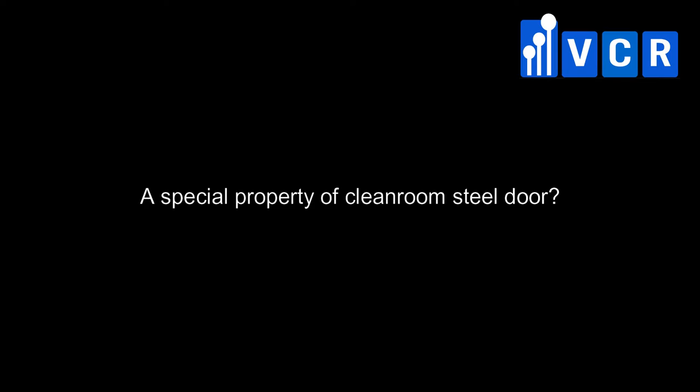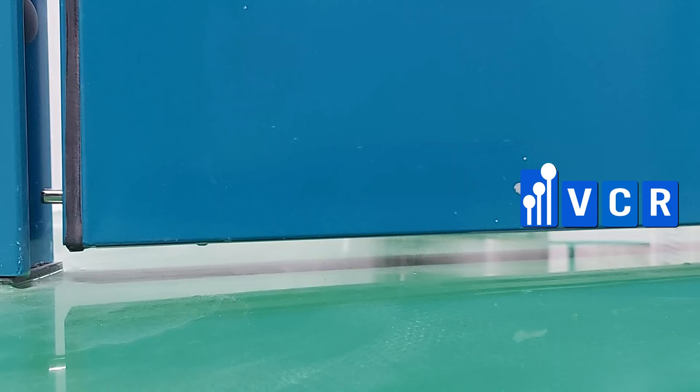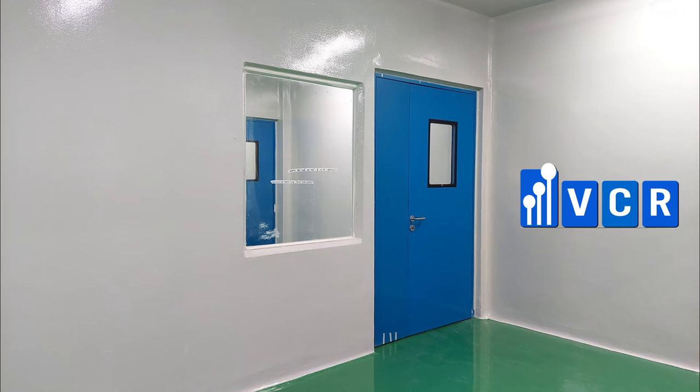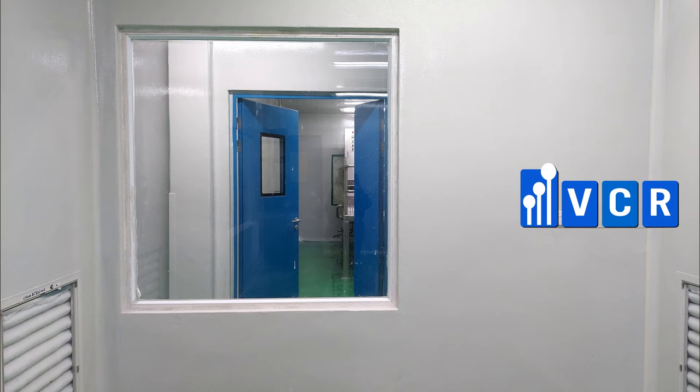There is a special property of the cleanroom steel door. Do you know what it is? It is the drop seal. The automatic drop-down seal is used to ensure that the gap between the floor and the door is tightly closed. It protects the cleanroom against dust and dirt. Why is the drop seal considered a special property of the cleanroom steel door? You can find the answer in the next video.